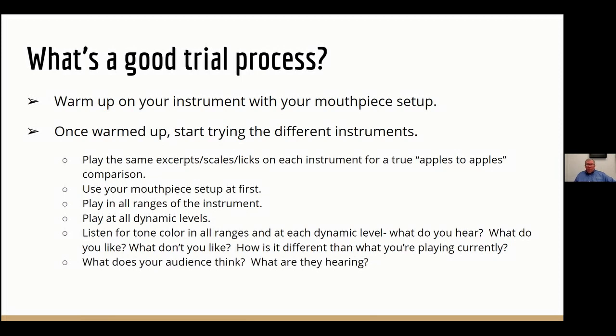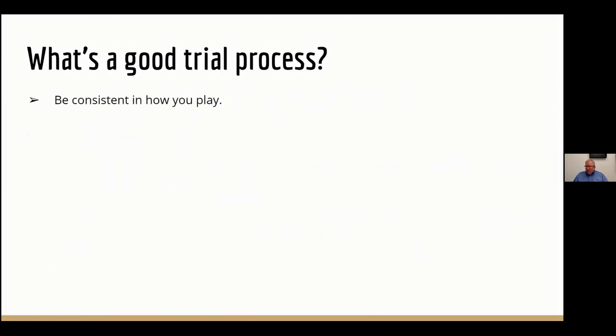Getting the audience to talk about what they hear also helps the player hone in on the sound they're looking for — no matter whether the audience is an experienced musician or not. As you play, make sure you're being consistent: playing the same music in the same order at the same dynamic levels, sitting in the same position, neck strap adjusted the same way, hand position the same. Just minimizing the number of variables you can.